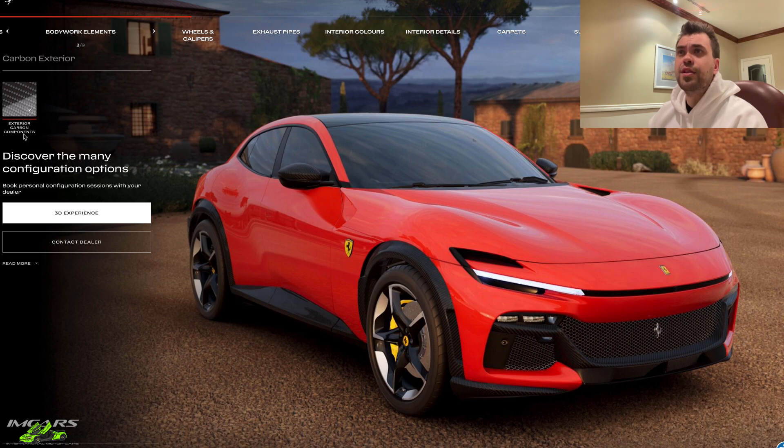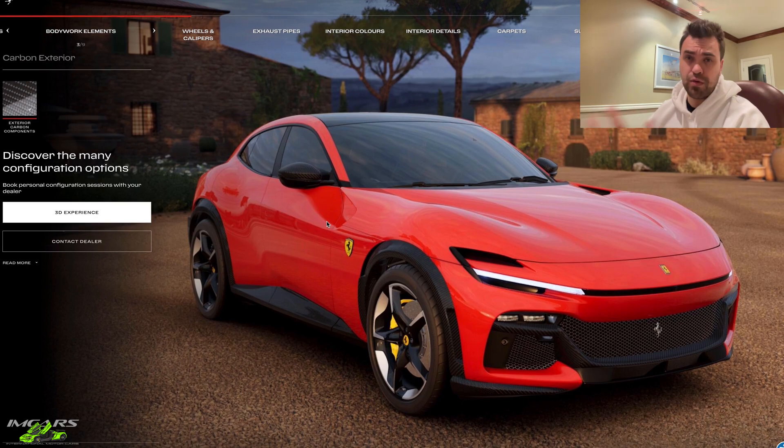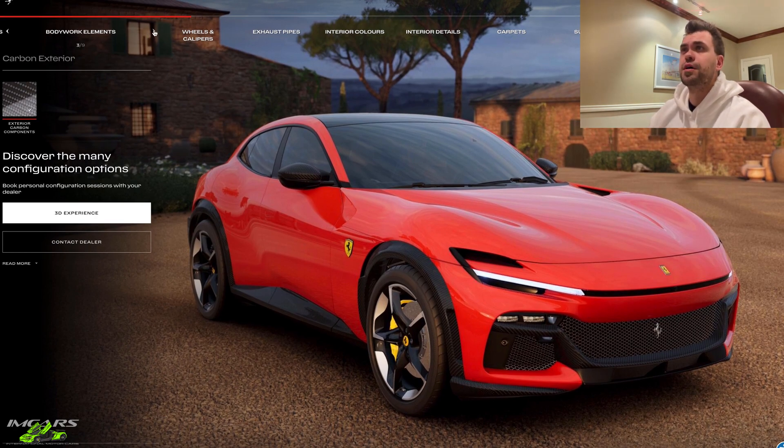For bodywork elements, it looks like the only option is to have carbon fiber or to not have carbon fiber. This is the mirrors and the front trimming. We're obviously going to take the carbon option on this car.